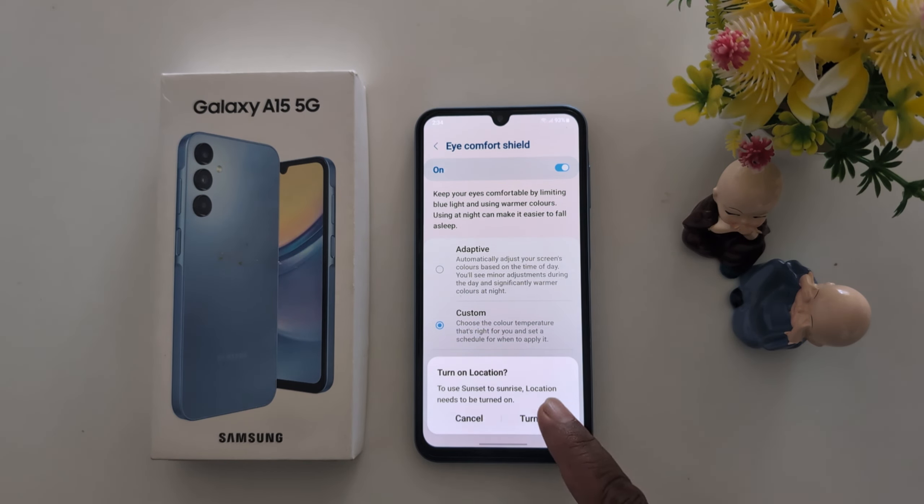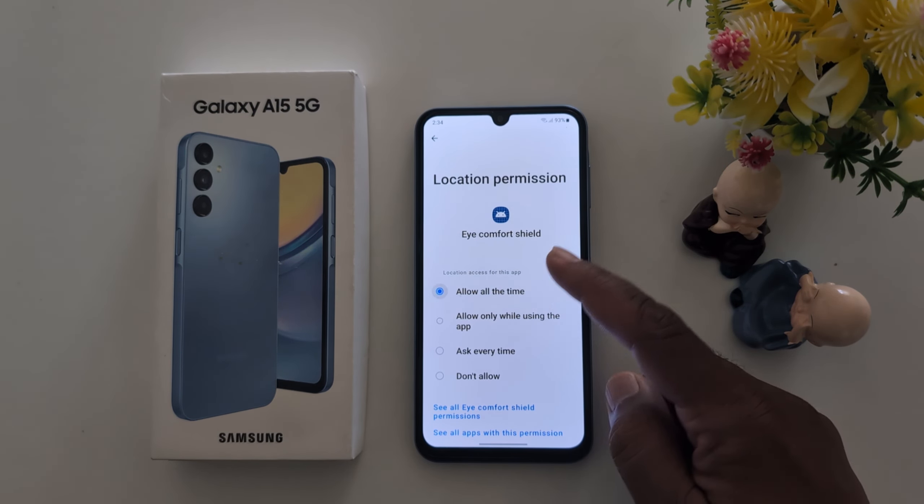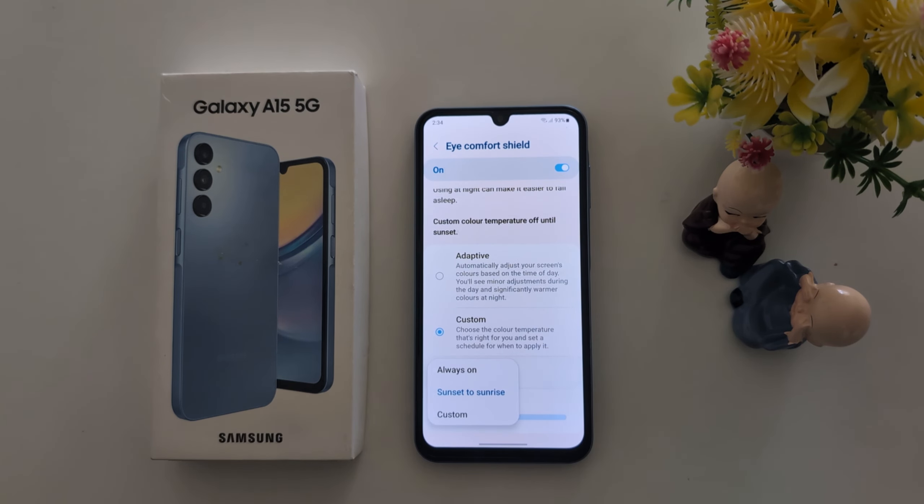Make sure to turn on Location. While you check the app, here you can see Allow All the Time. Select the location permission, then tap on Set Schedule.